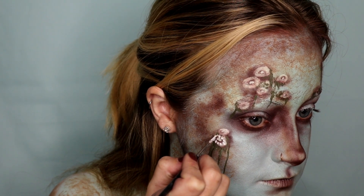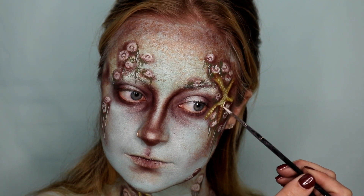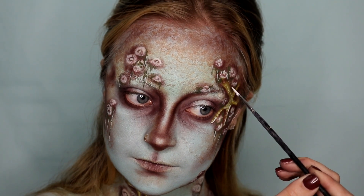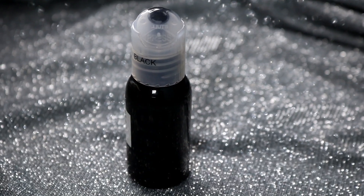Then going in with the same white face paint, I'm creating little lines to create the ridges that a barnacle has. I did that on all of them, and then I just highlighted the sea star, again adding more dimension.